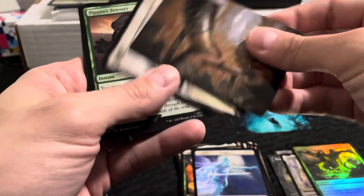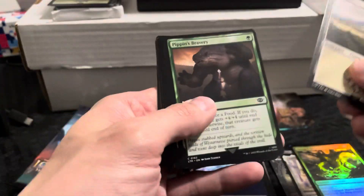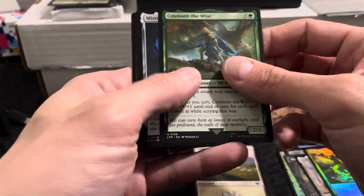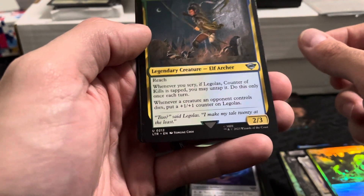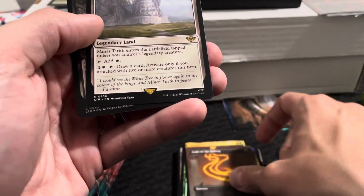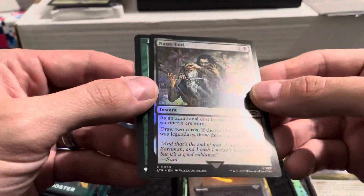All right, another art card — these are pretty cool looking. Horn of Gondor; it says the artist too, which is pretty neat. Born the Wise, and a rare — Legolas, Counter of Kills, pretty cool, uncommon Legendary Creature Elf. Lash of the Balrog. Here should be the rare — yep, Minas Tirith, Legendary Land. And Nasty End — yikes, he's getting a knife in the throat.